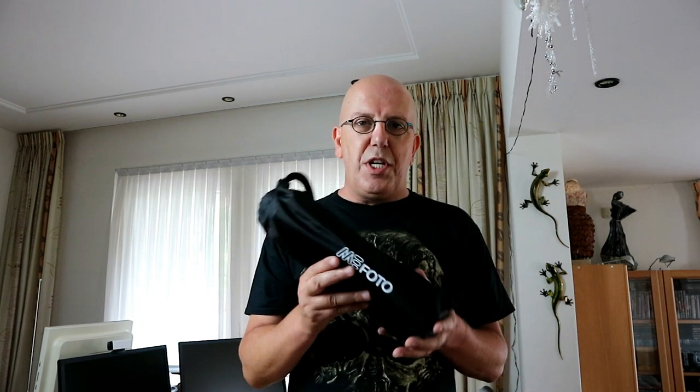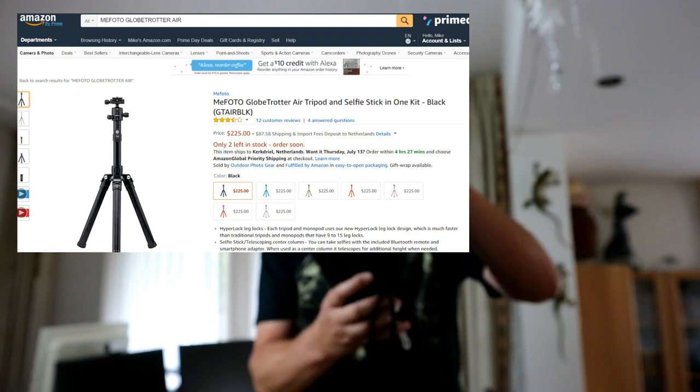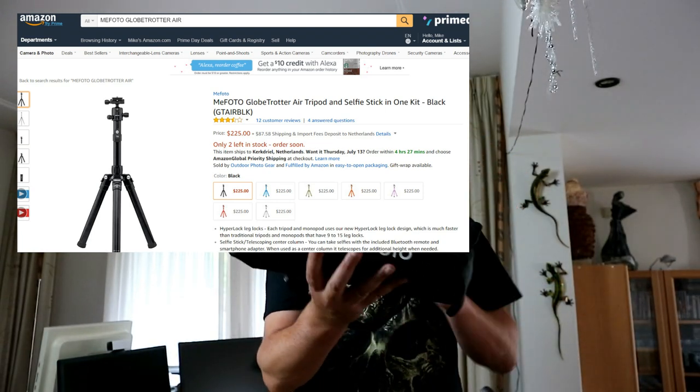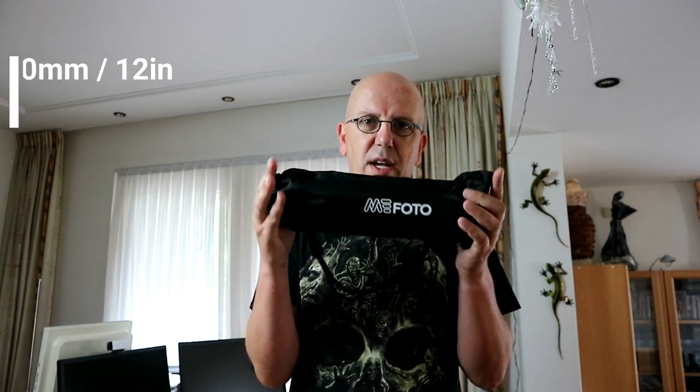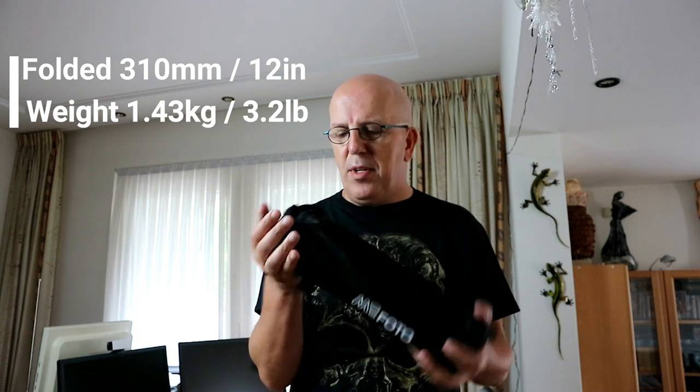Alright, this was in the box — it's this carry pouch with an adjustable cord, so you can carry it around like that. You can see it's really small and a good fit. It's quite light as well, although it doesn't feel cheap.